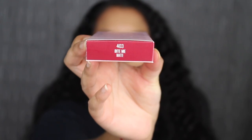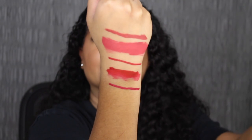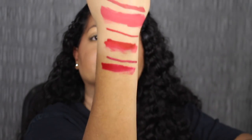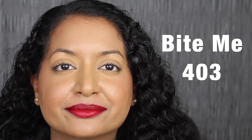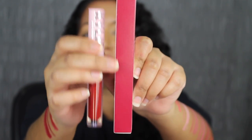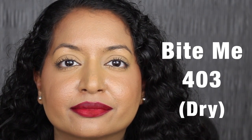Next up we have 403 Bite Me. Here's what Bite Me looks like, and then here's the liquid lipstick. Here's what the shade in Bite Me looks like. This shade does not match the outer packaging — the side of the packaging is a little bit darker than the actual liquid lip. Here's what it looks like dried down. As you can see, it dried down a little bit uneven.